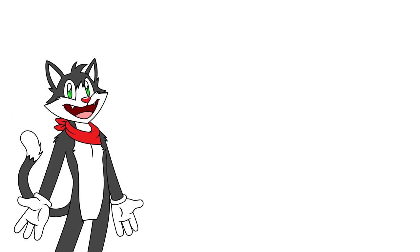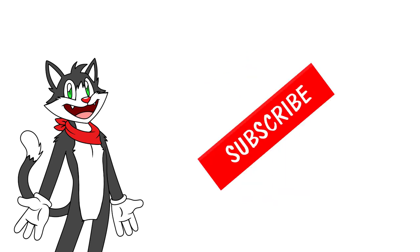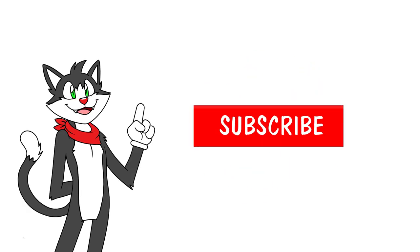Let's get started. If you want to learn to draw the fast and easy way, make sure you subscribe to the channel and ring that bell. Let's begin!